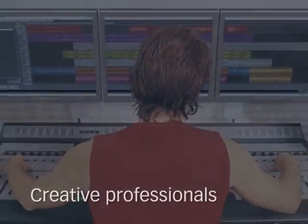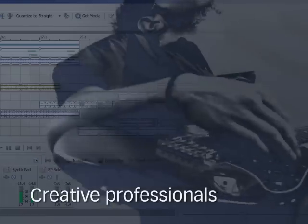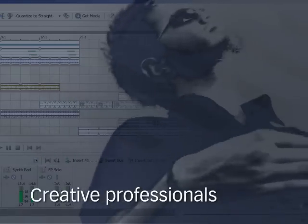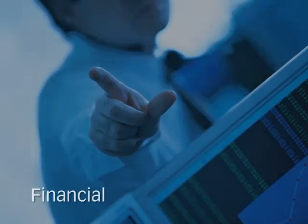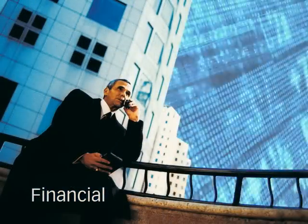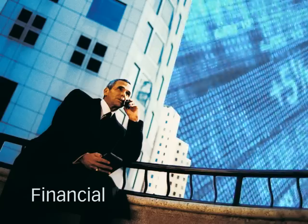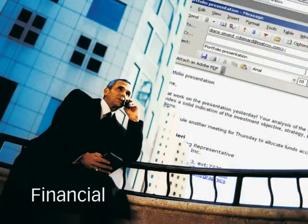Triple Head-to-Go creates the ideal workspace for editing applications by giving you more room to stretch your timelines and position your editing windows across three displays. Three monitors gives traders the flexibility to observe real-time ticker updates on one screen, run a market analysis program on the second, while responding to client emails on the last monitor.